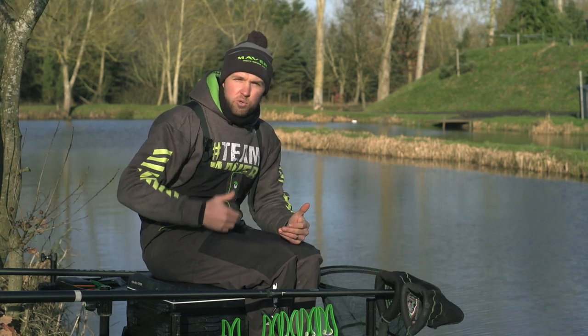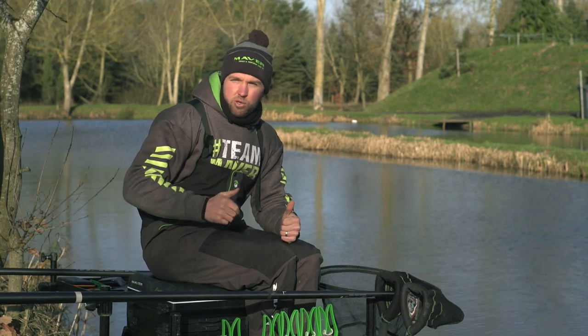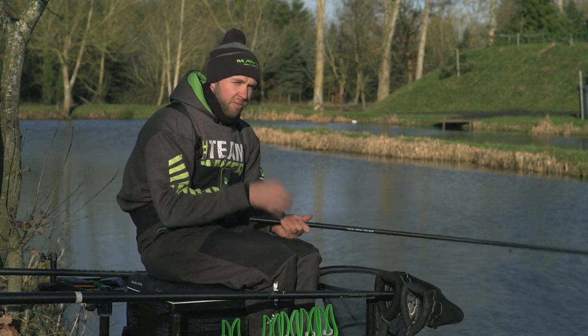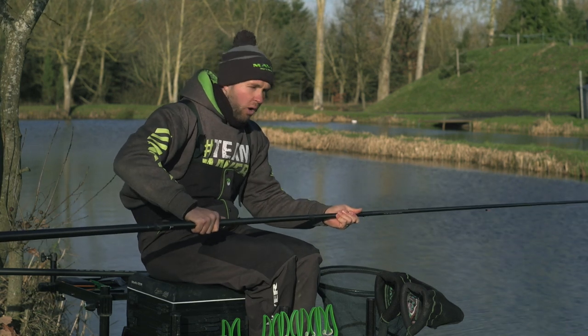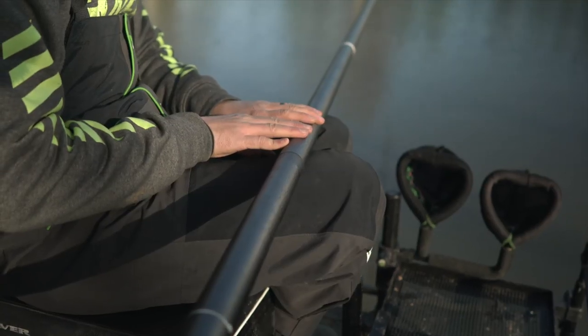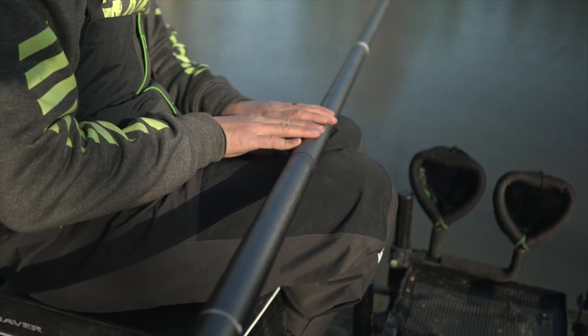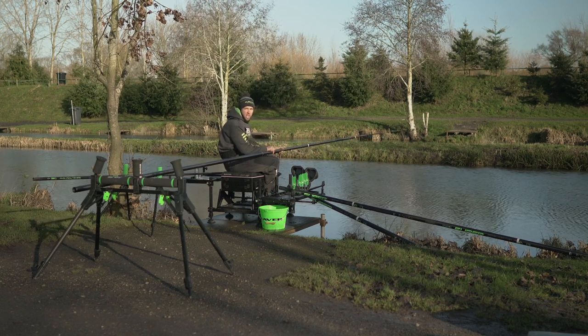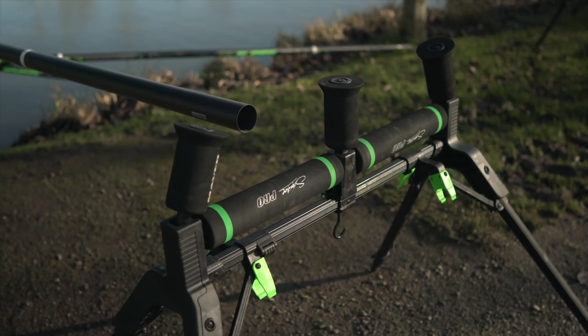To start off with, I'm going to talk about how to get your pole rollers in the correct position. When fishing under 11 meters, one pole roller is adequate — you don't need to use two, it's not a long enough pole. I get the top kit I'll be using that day, put it onto the pole, ship out, and find the balancing point — where you've got the same amount of pole weight behind your knees as in front when sat on your box. That's where your one pole roller goes for fishing under 11 meters.